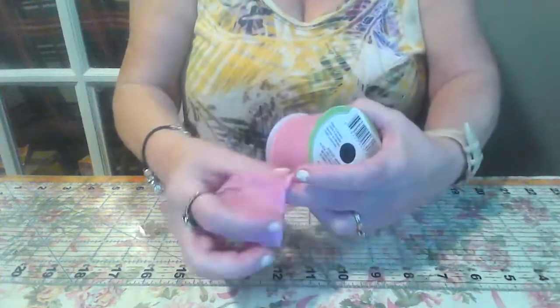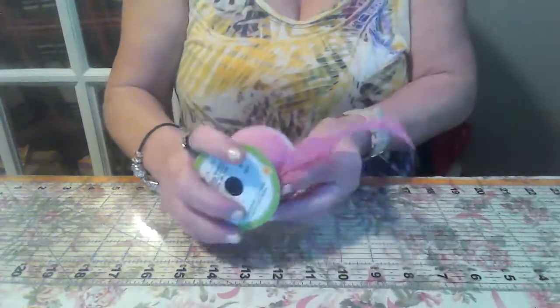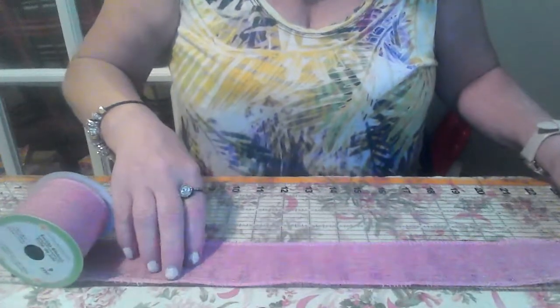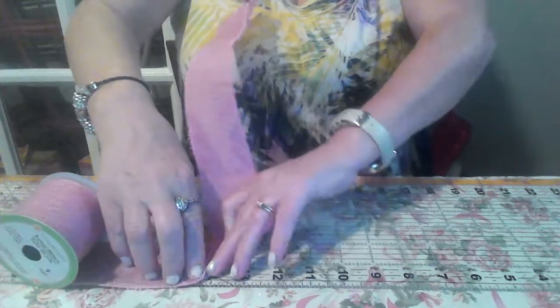Now I have pink burlap from the Dollar Tree. Now go over to 14 and flip it over.